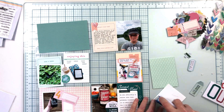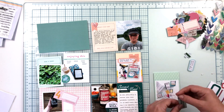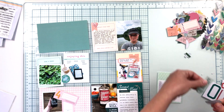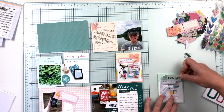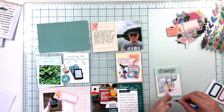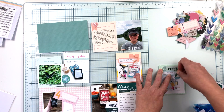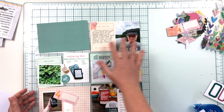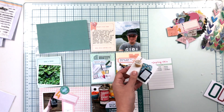Moving on to the next card, sticking with the same colors — this is a minty colored card so I'm sticking with minty colored embellishments. I have a little tag and a label with journaling, and I'm going to create the same kind of little cluster I did on the first one and just repeat that entire thing. Normally I would have these clusters further apart on my spread; it didn't work out that way in the end, but I'm still happy with how it looks.